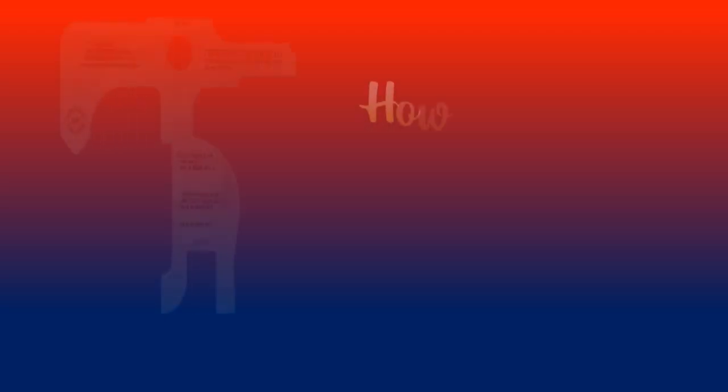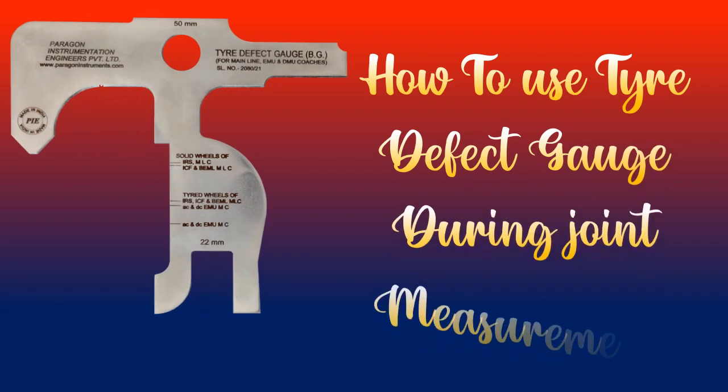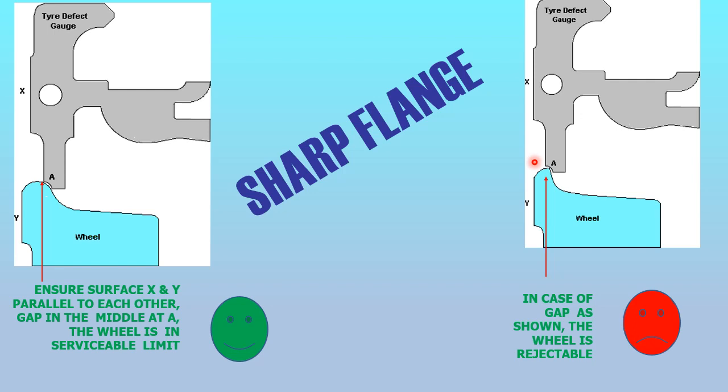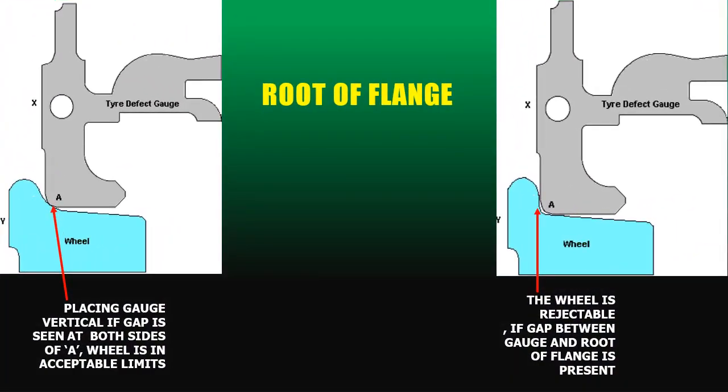Welcome to this PPT presentation on how to use tire defect gauges during joint measurements. When a wheel lies at rejection limit, root wear is measured by placing the gauge just at the root.